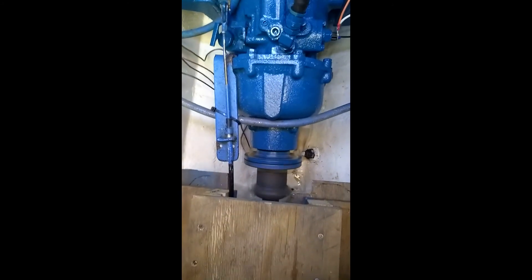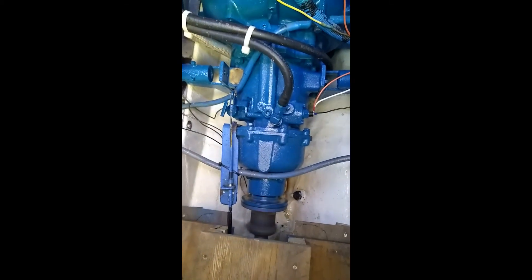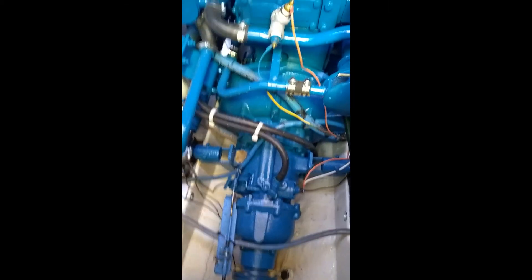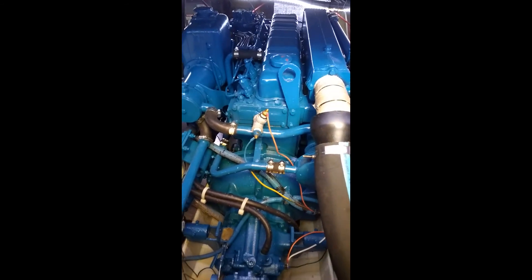It was successful. This engine now has about 25 hours since I did the repair on the seal and no leaks.